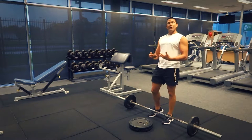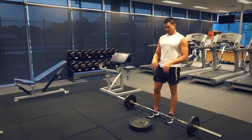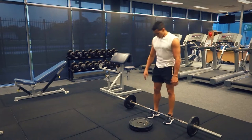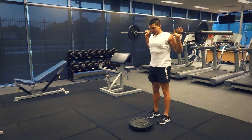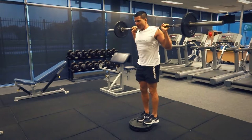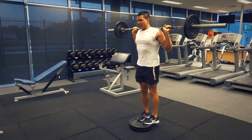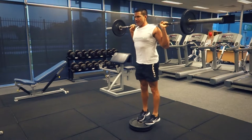We're in a non-supported environment so it does involve a bit of core and stability, so start with the lighter weights and then work your way up. Once that barbell's up on your shoulders, get up onto your apparatus. Make sure that your toes are on that apparatus enough to make sure that you're not going to slip off when those heels come down.